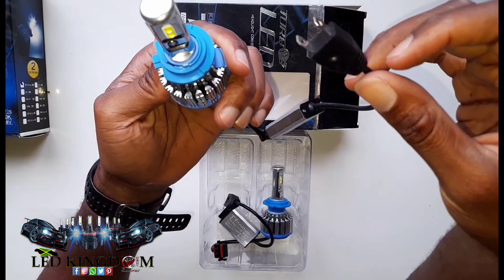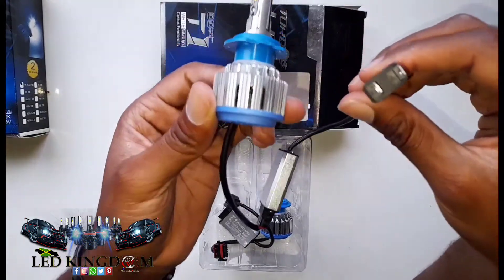Awesome, so there you go — that's the H7, guys.